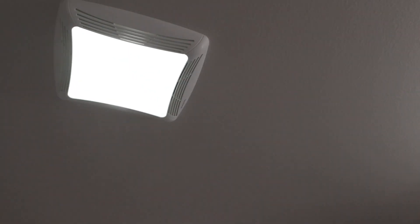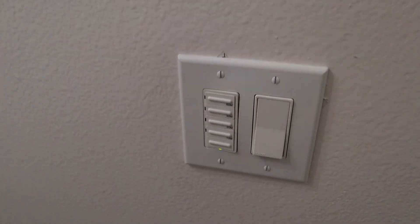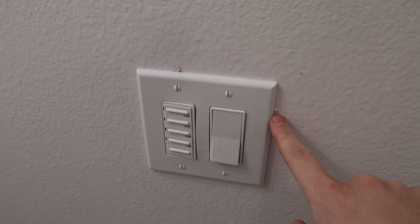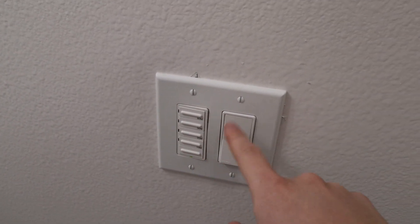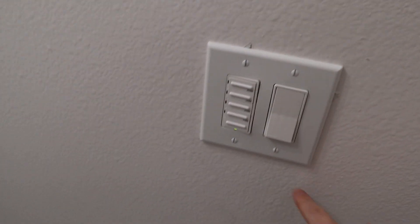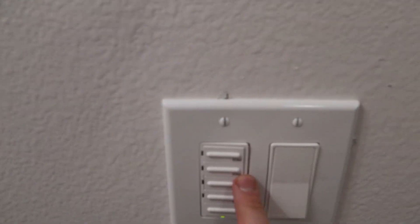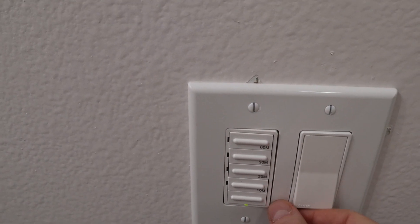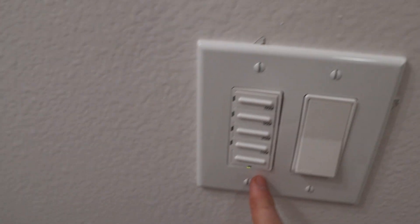I also did the outlets and switches which is why the lights work and also the fan works. There is some paint peeling right here that I need to patch up — that happened because the metal bumped up against the wall and actually scraped it. This switch is kind of tilted; I tried and tried to get it better but it just doesn't want to go anywhere, so that's going to have to be how it is.